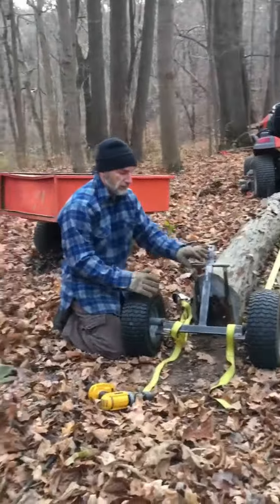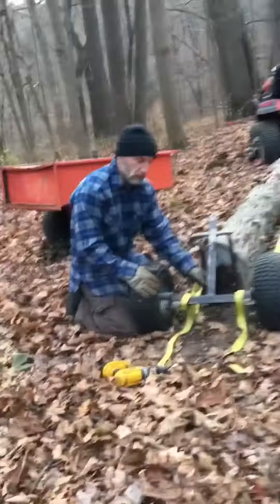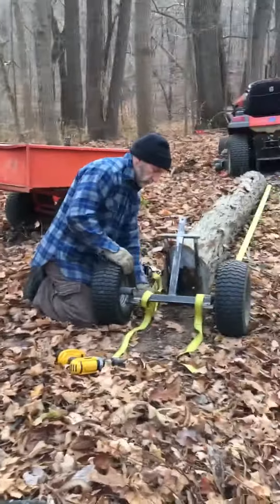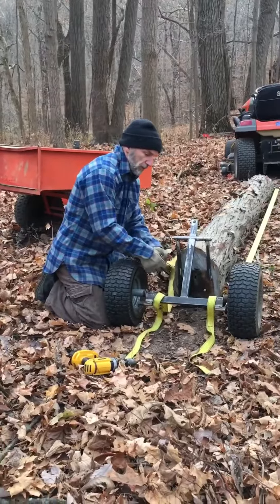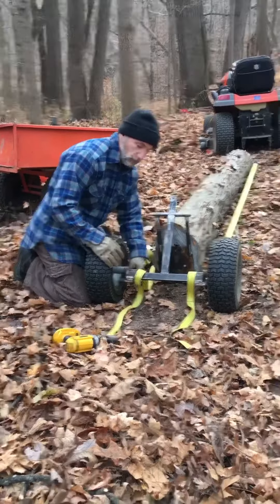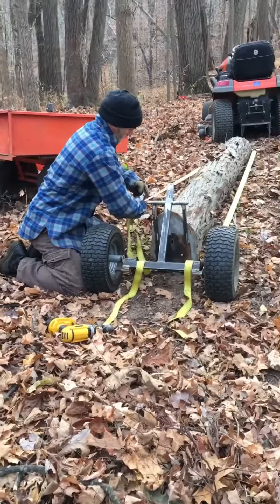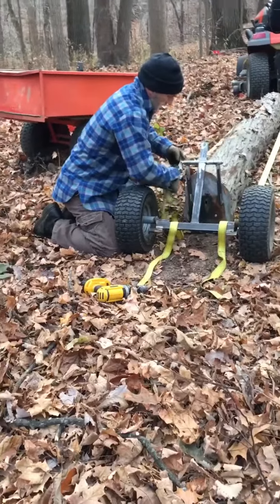Got the hitch end lagged on and ready. Now we're going to put the dolly end. The dolly end is already on as well, just lagged in with one inch bolts. And we're going to winch it up, pull these plates together. As we pull the wheels in, it'll lift the log up as well.